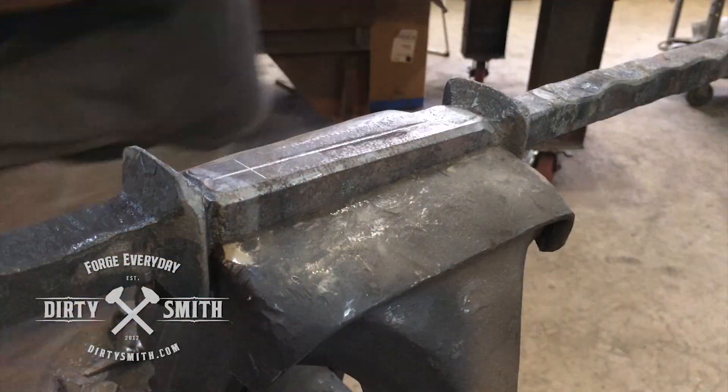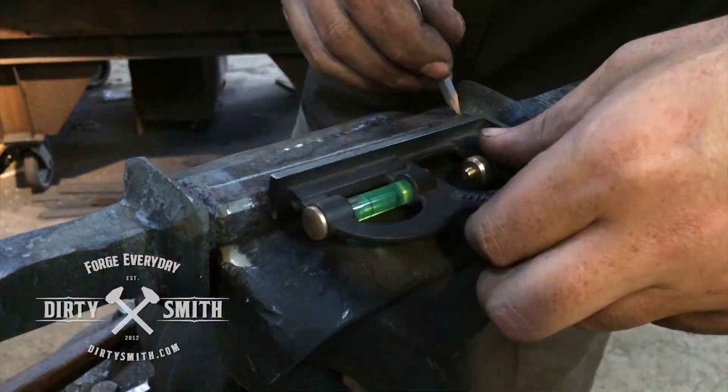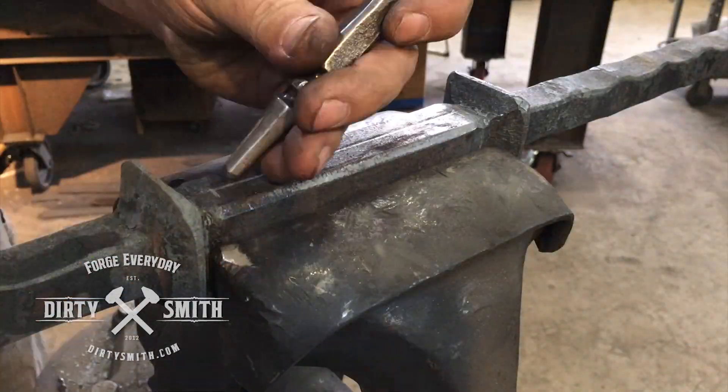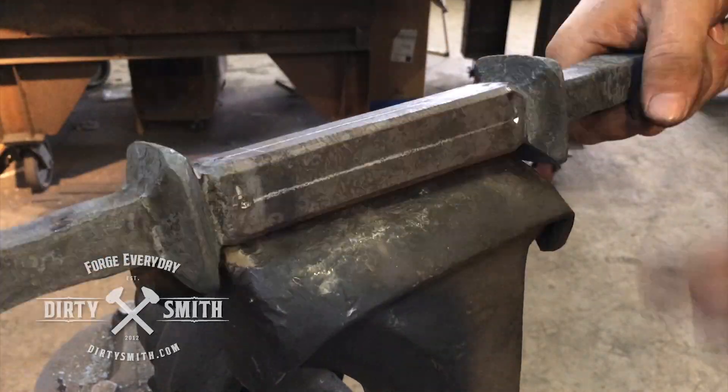Using the vise because it is such a hard thing to hang onto to mark it, but I needed to draw a line and mark where my grooves are going to start. So you measure from both sides — I came down an inch on each side and put my center punch marks.